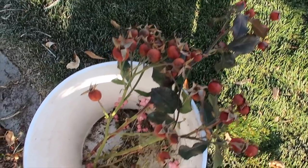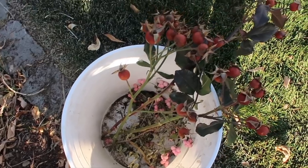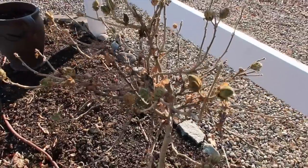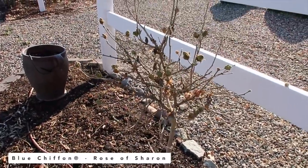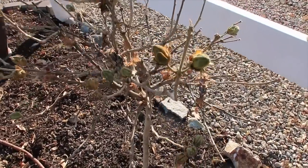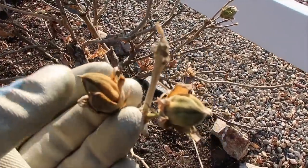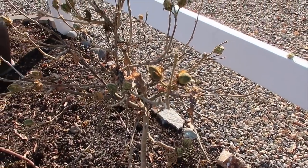So there are the rose hips, and I try to get as long a stem as possible. I could always cut more off if I need to, but I want some good strong vertical elements in this arrangement. This is a blue chiffon rose of Sharon standard that I planted out of one of my containers into the landscape this fall, and it's got some really pretty — I'm not sure if those are seed heads or buds that didn't open — but they're really pretty so I'm going to grab a couple of those.